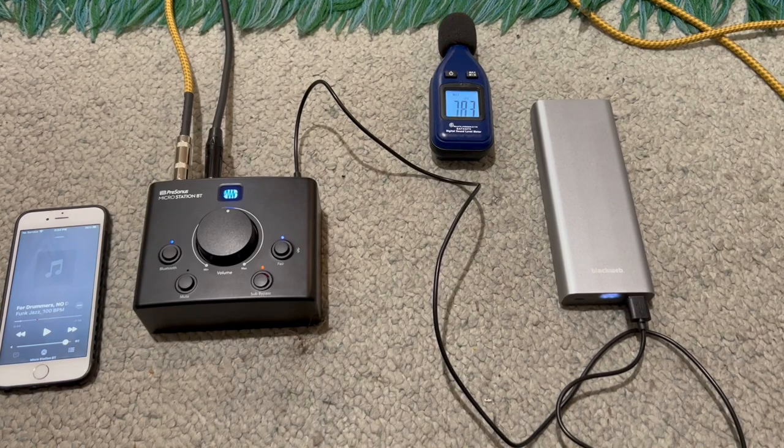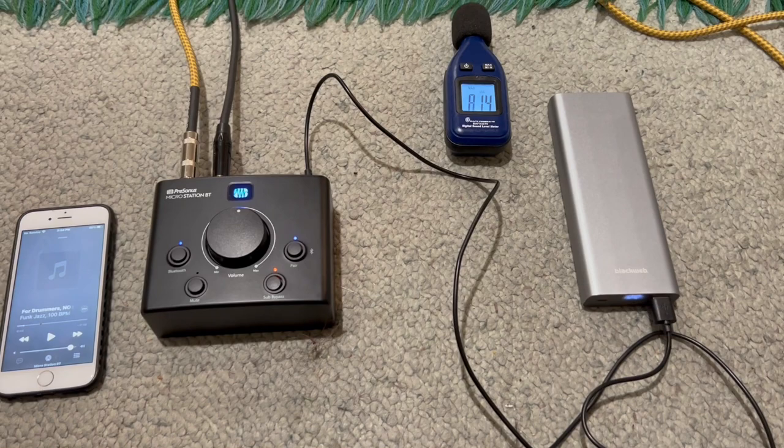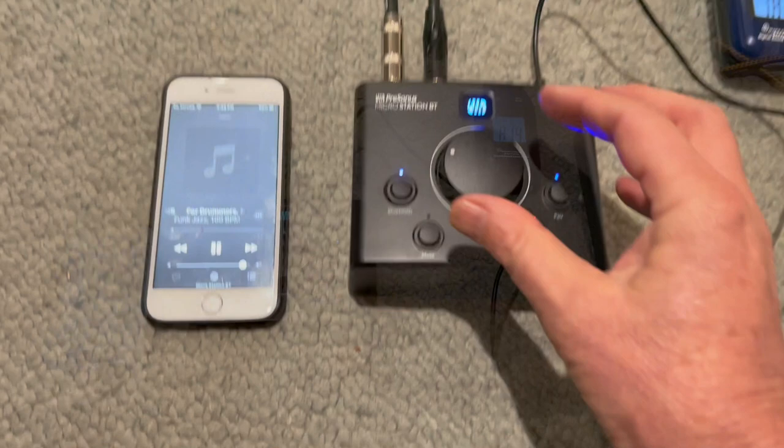I forgot to mention that the Micro Station is also battery powered — I'm running it off a small battery pack. So there's no AC in this system at all, which is nice. Completely battery powered, mobile PA — pick up and go.